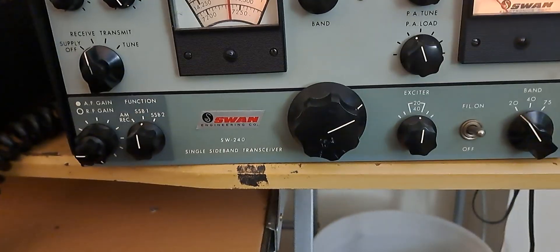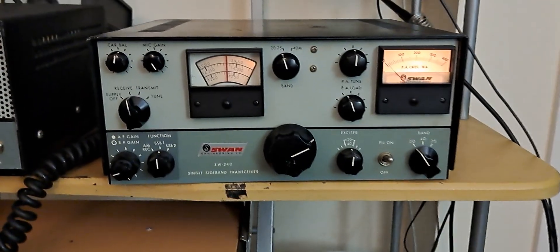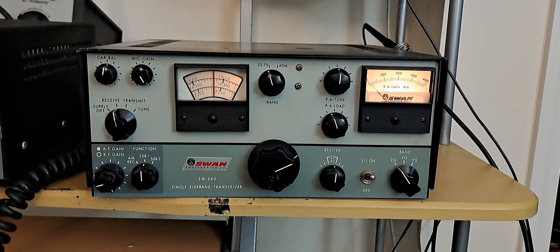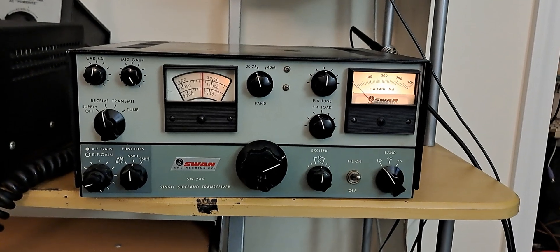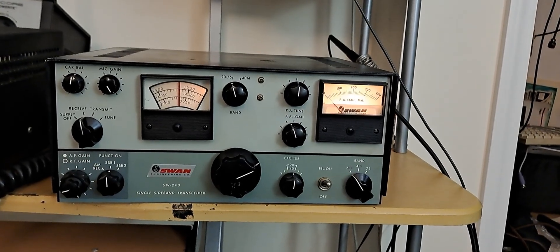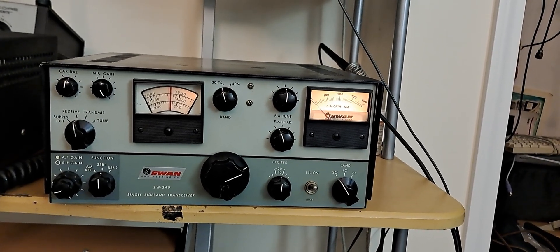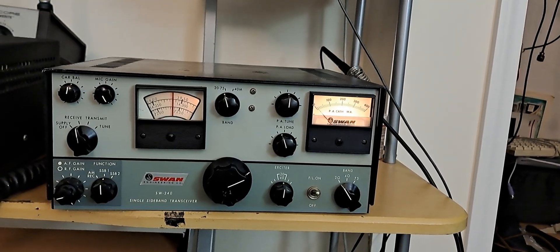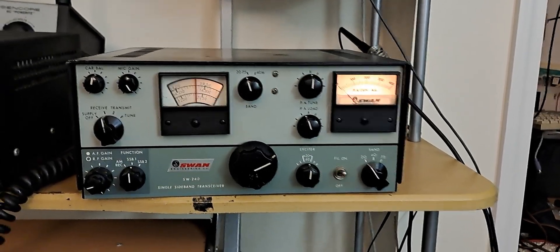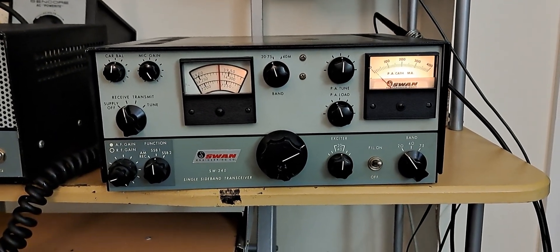This is a Swan 240. I don't think this is the actual same one, but this is a Swan 240, and I had this rig. I bought this model in 1964, January of 1964. I brought it back to Key Square Air Force Base with me, then came up to Cape Cod and used it at Otis Air Force Base, then went to Minnesota, then eventually used it in Kotzebue, Alaska, and then brought it back to Forestdale, Massachusetts. I owned it for 23 years, and it does have a power supply.